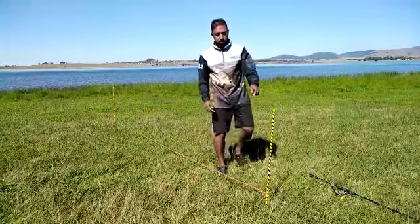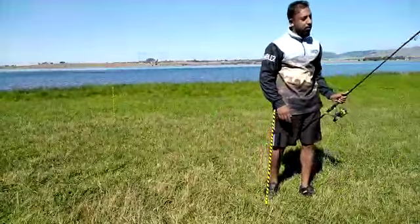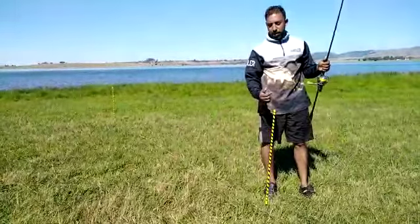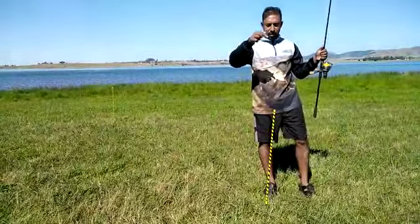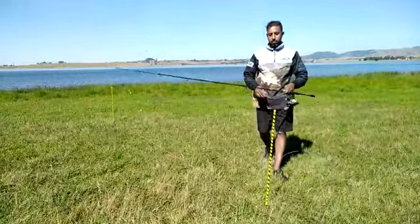That's why the meat is measured out. I've seen a lot of guys waste time trying to clip their lines back on. I just use a sinker, drop the sinker out and you're ready to go.